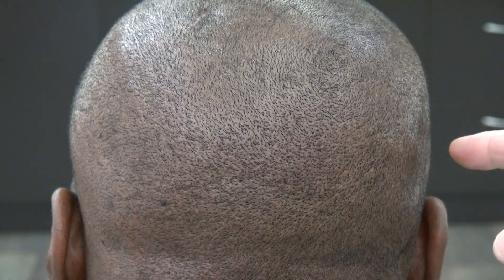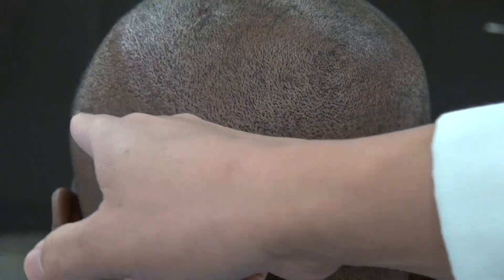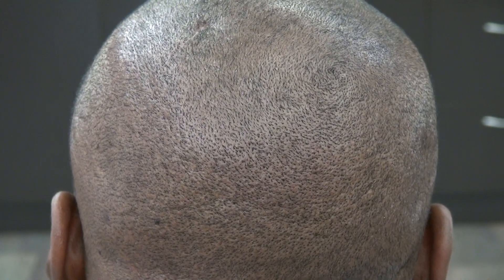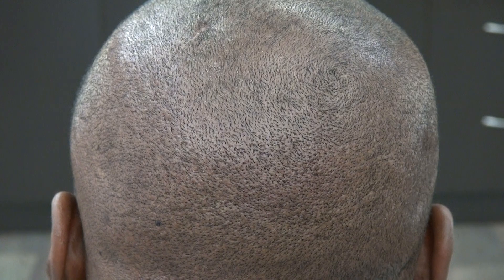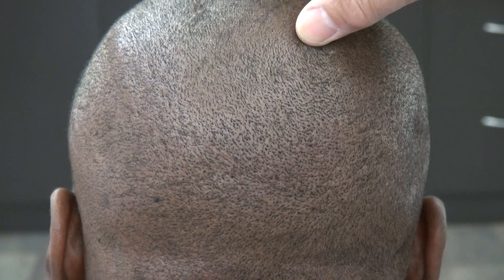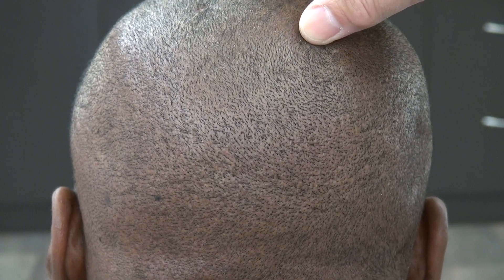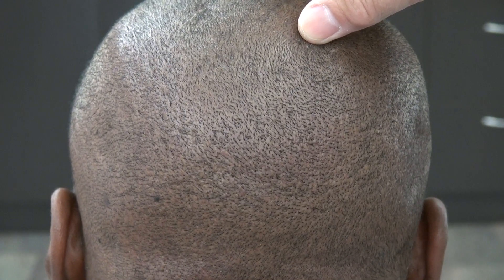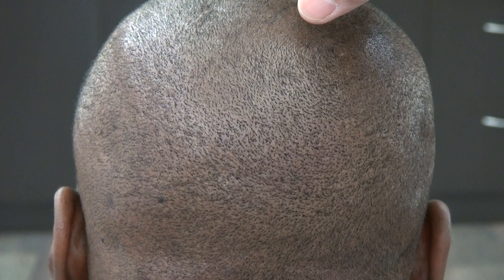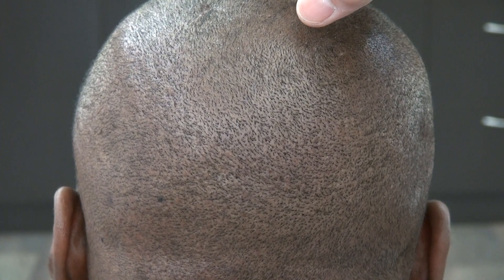The strip method is a more antiquated approach that leaves a line of scar from ear to ear, and that's permanent for the rest of your life. The strip method is not practical for an individual who wants to wear their hair shorter. The FUE is the future and the strip is fading out. This is the demonstration of the FUE method at my clinic, and this is over 2,500 graft FUE.